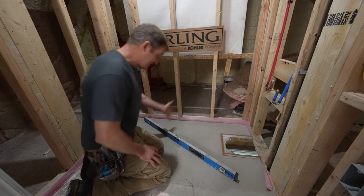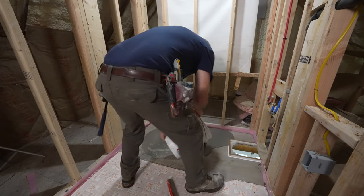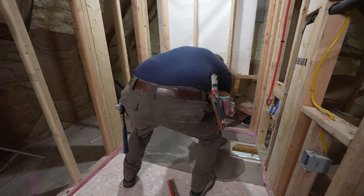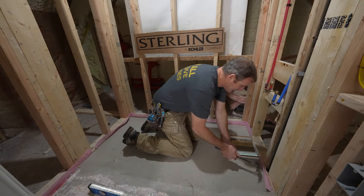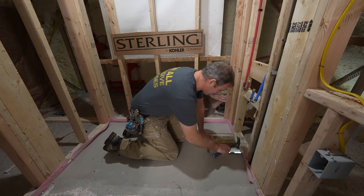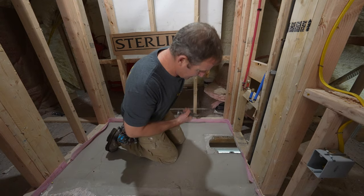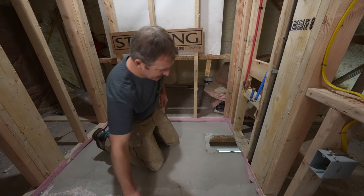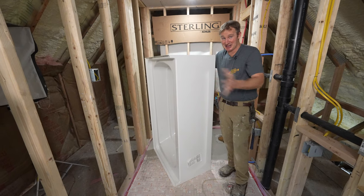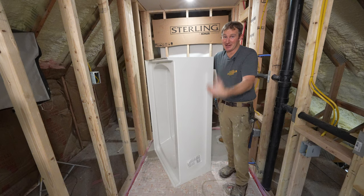Now that the floor leveler is all down, we have a nice level and flat surface. This preparation is well worth the effort — it's going to make installing the tub a breeze and very easy. Let's just take out these little blockers that we had to keep the floor leveler from getting down into our subfloor. Then we're going to dry fit the tub to see how well it fits in the space. Know that you're going to have to dry fit this many times before you actually get this set into place, because you want to make sure everything is going to work correctly before you set it into mortar.